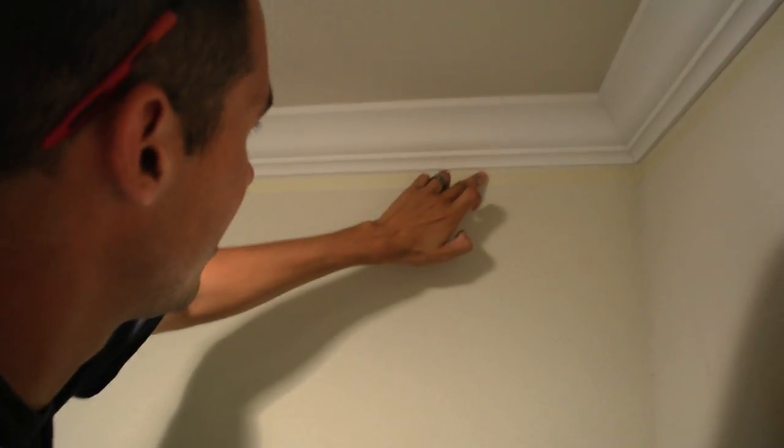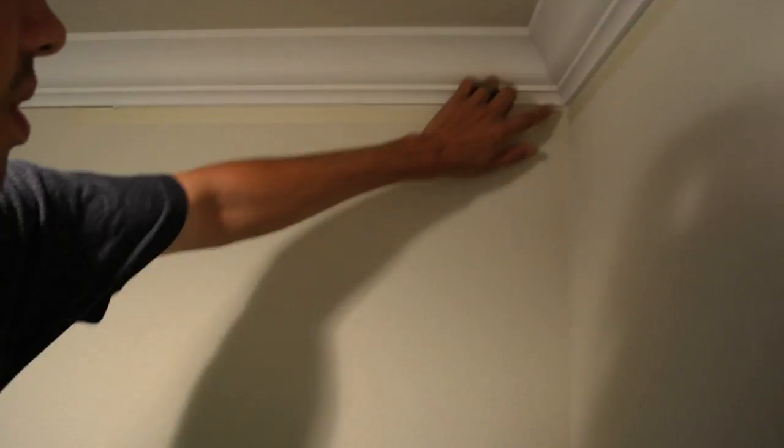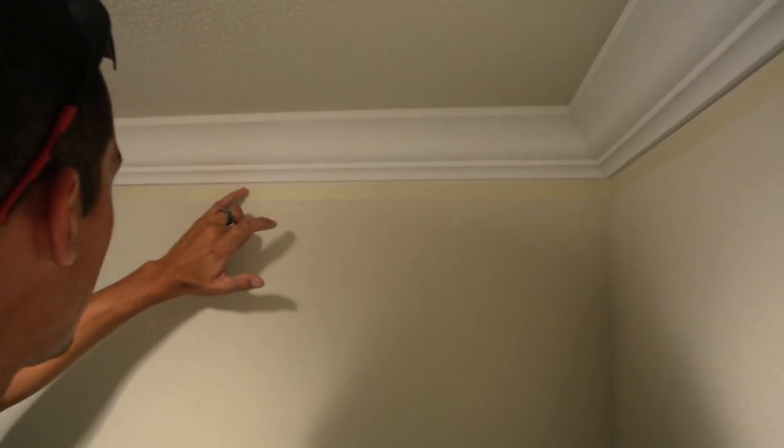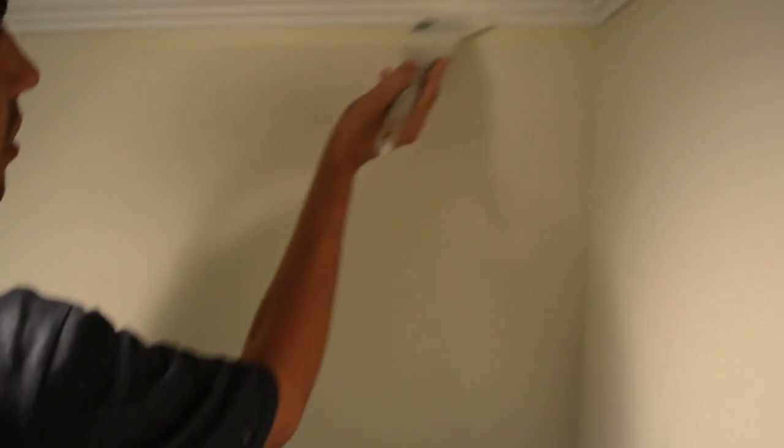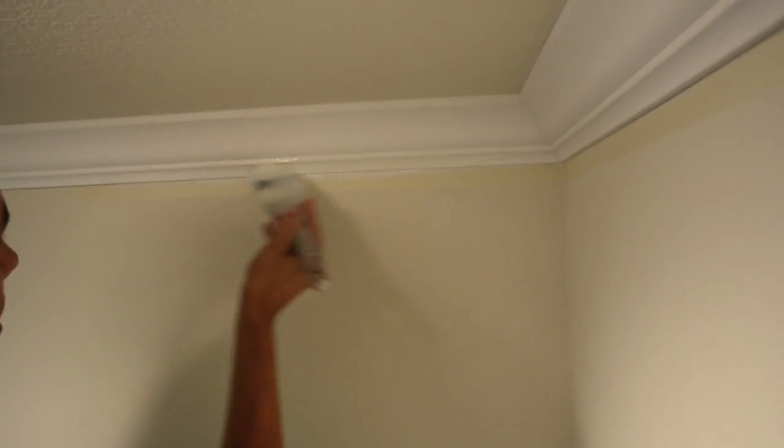Where you taped it, you have to see that tape line for it to work right. Once you can see the tape line — which I can — it's good for paint. Then just go right over it with your paint. You don't have to do this immediately.